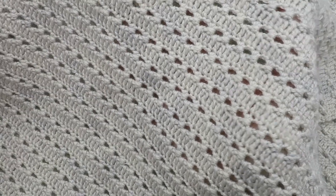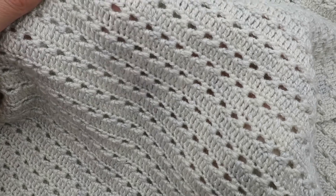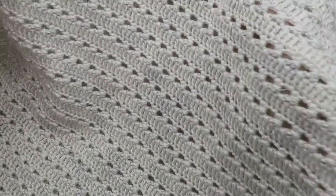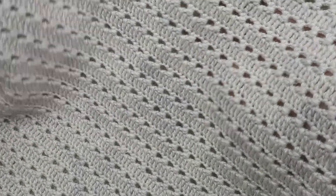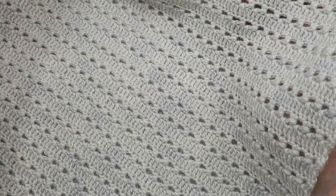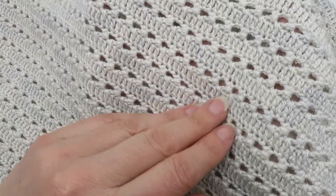It's really nice because it's not a completely solid fabric and it has got these what I call perforations. Also it's not completely open and lacy, so it makes it quite good for garments where you don't want a completely solid stitch but at the same time you want a bit of modesty. Especially if you're working in a slightly smaller hook and yarn, you get this very fine, beautiful, drapey fabric that's perfect for summer tops.